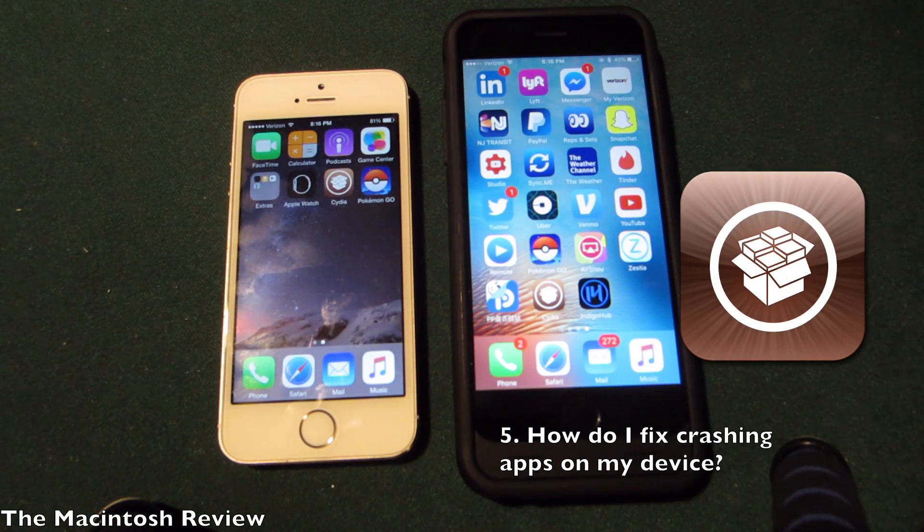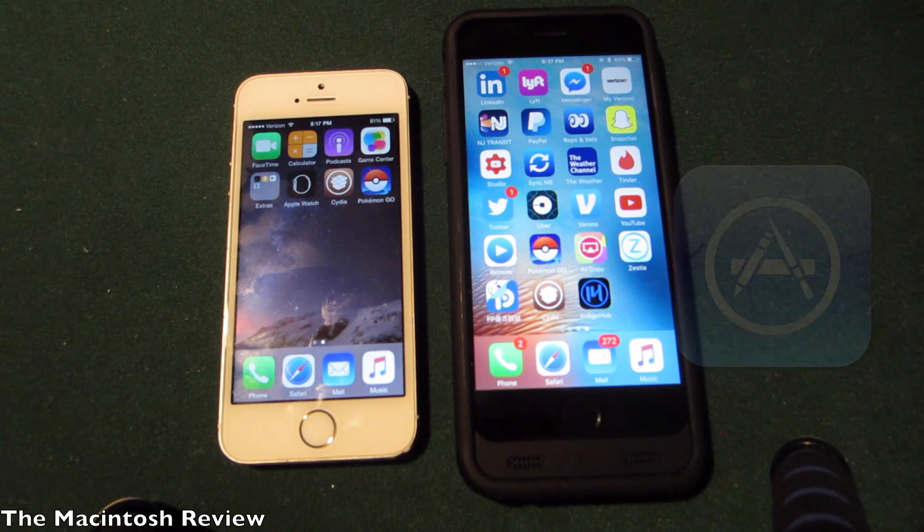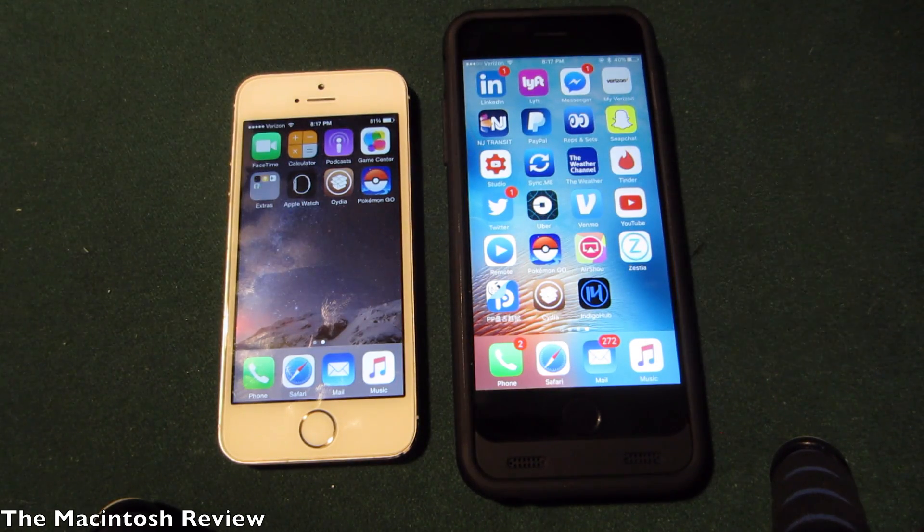A lot of you guys were wondering what to do if apps are crashing. If you're talking about Cydia applications, the iOS 9.3.3 jailbreak does not have many Cydia applications updated just yet. They will be updated in the near future, but because the jailbreak is so new, developers haven't had a chance to update them, so they may crash for a bit. If you're talking about a non-jailbreak App Store app, those should not be affected — leave a comment and I'll do my best to help.